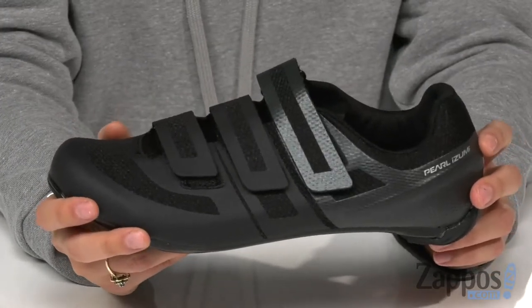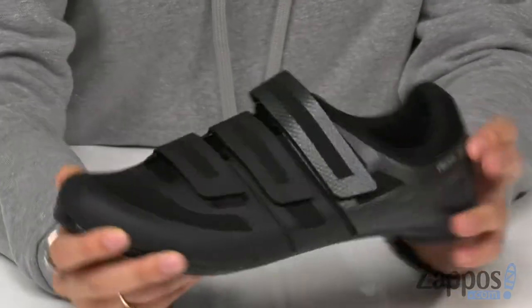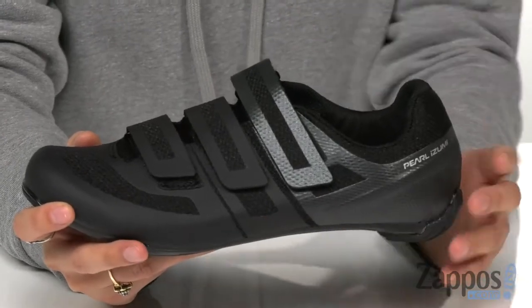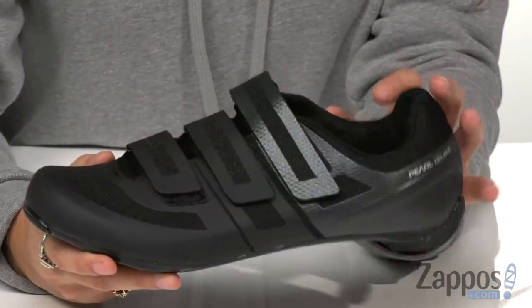There are three hook and loop closures for a secure fit, and the anatomical closure follows the foot shape to help eliminate hot spots and reduce instep pressure. There's a contoured heel cup for maximum comfort.